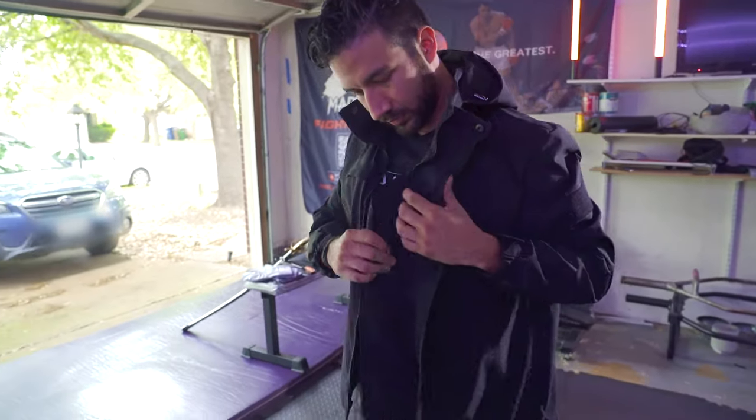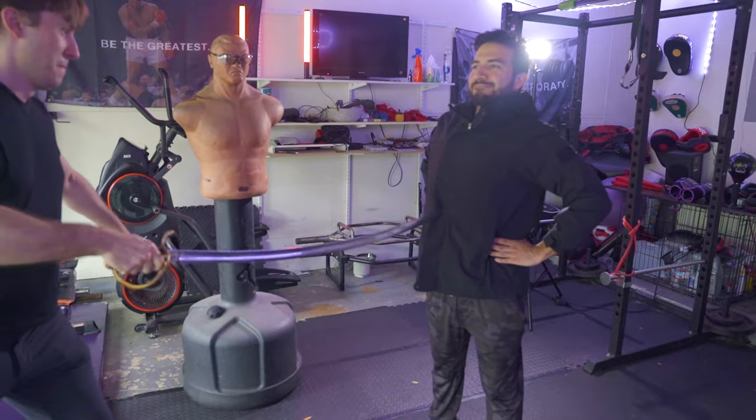One of my favorite things about running a martial arts YouTube channel is that I get to professionally play with all kinds of toys. Usually we're talking about weapons and other training gear, but today's product really caught me off guard. Today we're gonna be talking about the Guardian Wear Stab Proof Jacket, which as the name implies should make me totally immune to being stabbed. Hopefully.